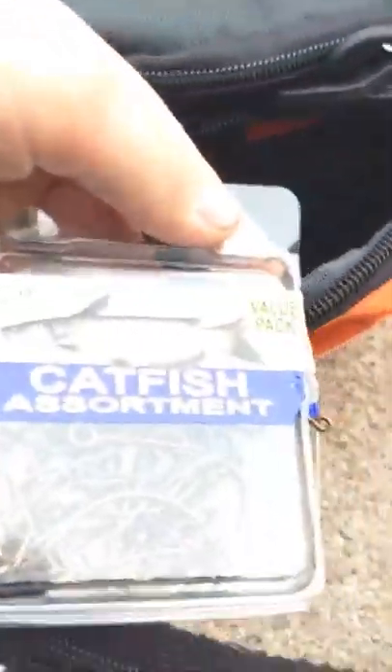Let's go to this pocket over here. I remember what I put in this. I'm going to turn my brightness up. We got these catfish assortment hooks. You guys remember those from Outdoor Gaming, if you've watched his videos.